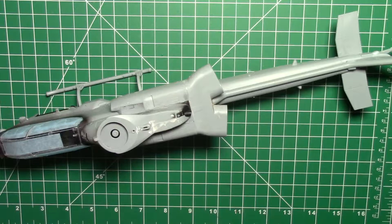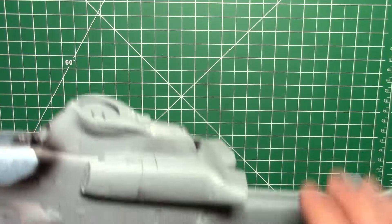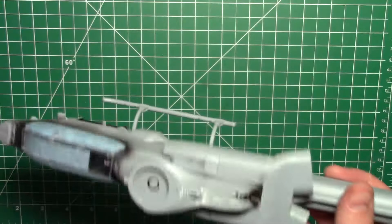Welcome back to another part of this helicopter build, which is the AH-1Z Viper — my first helicopter I've ever built. So enjoying it, but now we get to the phase we really enjoy, which is the painting phase. Got this guy built up, ready to go, a lot of glass work.